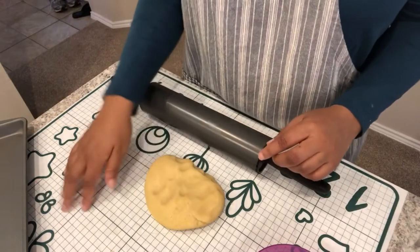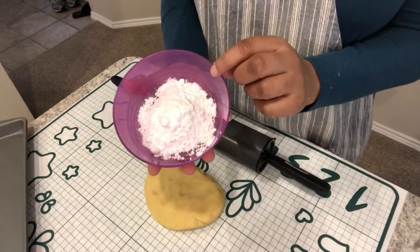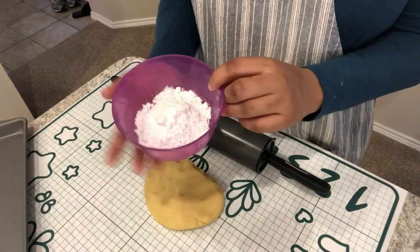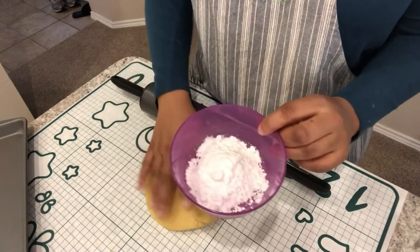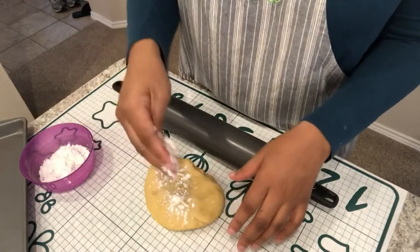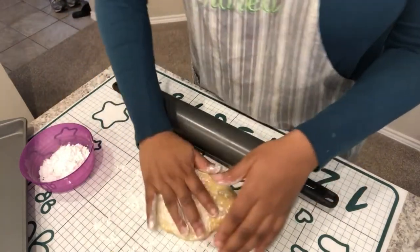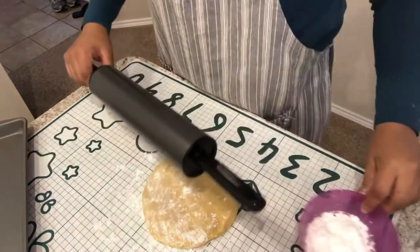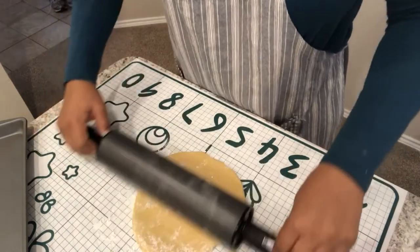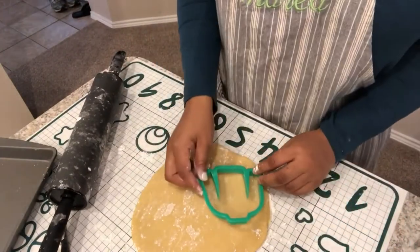I have my baking mat set up and I'm using some powdered sugar to keep the dough from getting sticky. I know a lot of people use flour, but I don't like my cookies to taste floury, so I just use a little powdered sugar instead. I've got my rolling pin, and this dough is pretty sticky, so I'm sprinkling a little powdered sugar on top and on the mat. The mix makes about 8 to 10 cookies depending on how thick you make them.